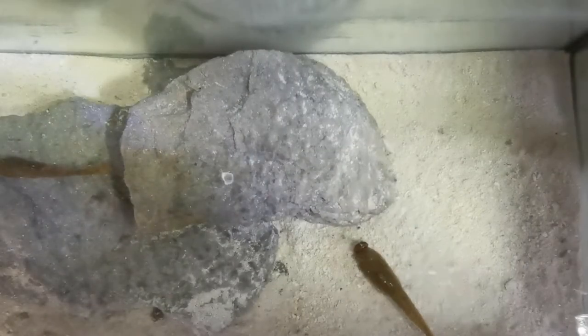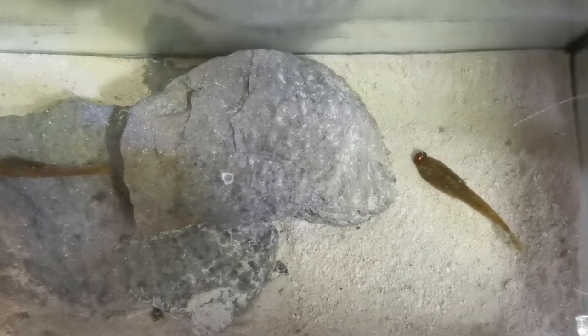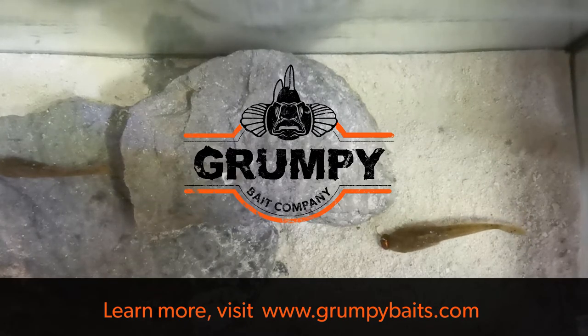Hope that helps and gives you some new perspective. You can check out more information about our baits — we've got a ton of colors and styles. Find retailers at grumpybaits.com. Have a great winter, we'll talk to you soon.